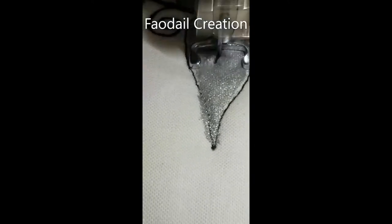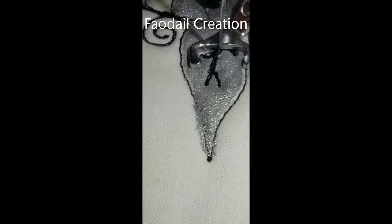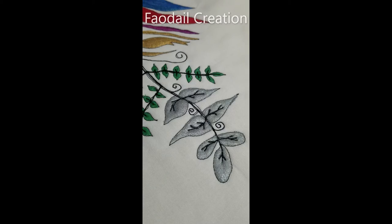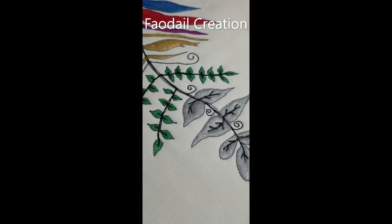It makes that free motion quilting a lot more prominent again, rather than it hiding. Have you seen how much this free motion quilting now stands out on that fabric paint?